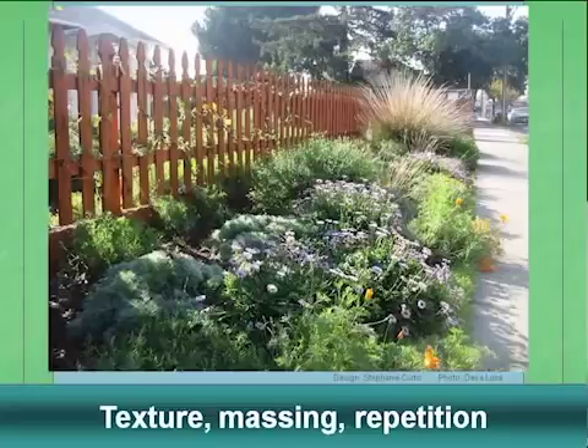Here are some pictorial examples. In this image we have repetition — the beach aster is repeated over and over again along a long pathway. The fence posts also create repetition. There are different textures: the deer grass has a big, airy, flowy texture, while other plants are more dense and flowery. And you see massing, where three plants read as one. These are examples of the basic rules that, if you follow them, make things look more harmonious.